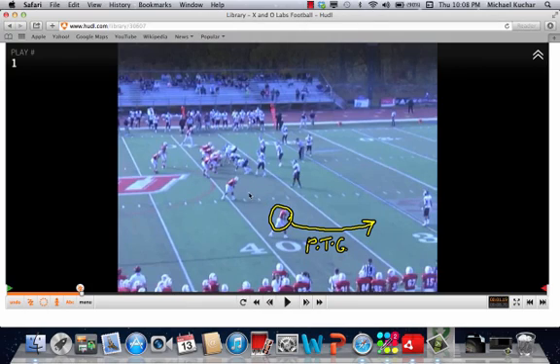Number two receiver is going to work his speed out at five yards — he's going to push for five, roll over, plant on the inside foot, and work away from the inside defender. Number three receiver, to the trip side, is going to run that stick route. He's going to run for six yards, work his leverage off the next play-side linebacker, either plant inside or outside, or work away from that player.